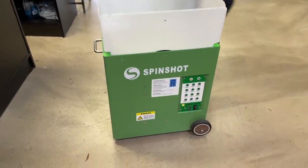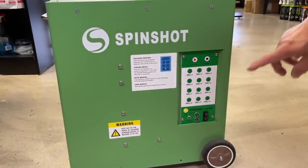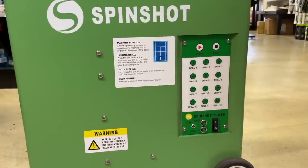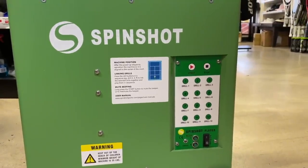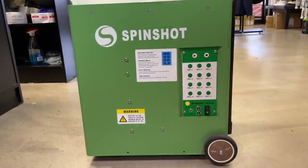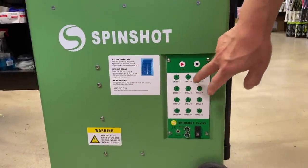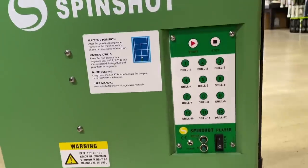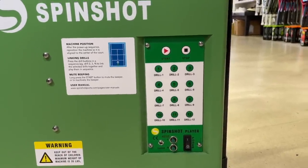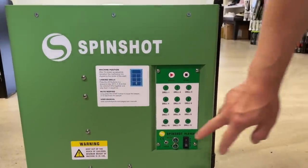On the side here you just turn the button on. You can hear it rolling already — whoa, it's already oscillating! Don't shoot me, I didn't do anything. These are pre-programmed drills done by the manufacturer, but you can also make your own drills and program it yourself. Let me turn it off for now.